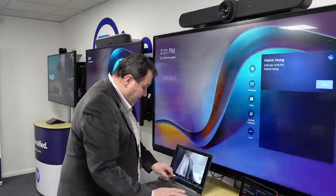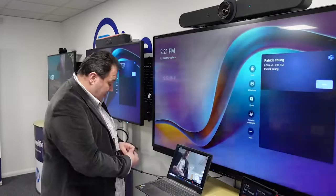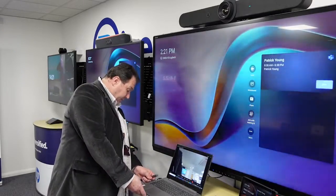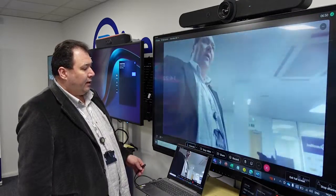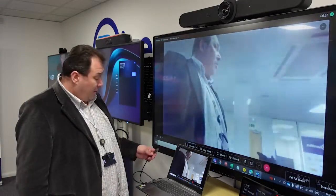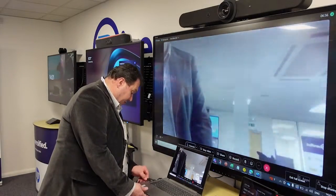The Rally Bar has two cables that we can deliver to the table. It has the HDMI which can be used for content share, which I'll do right now. You can see I'm sharing my desktop, but it also has a second cable which is a USB 3 cable.